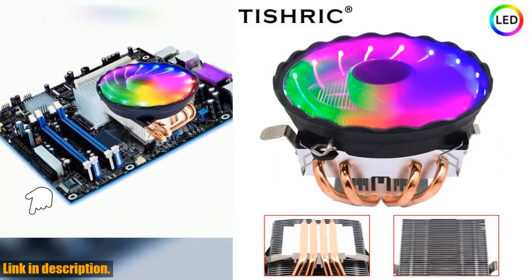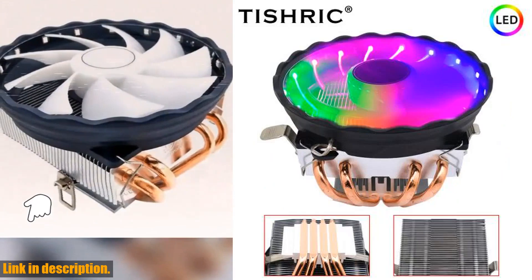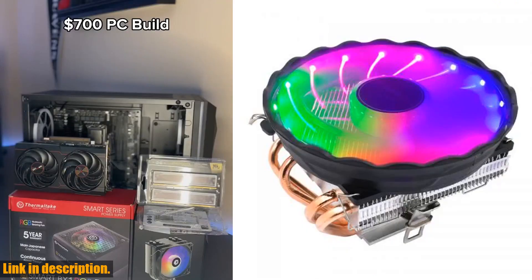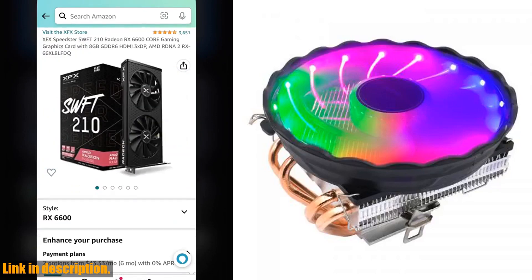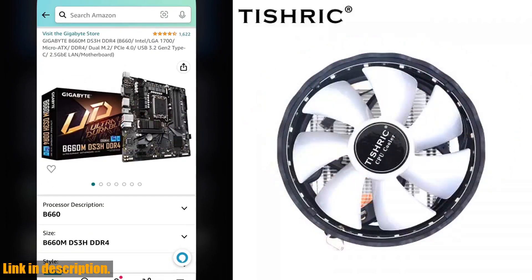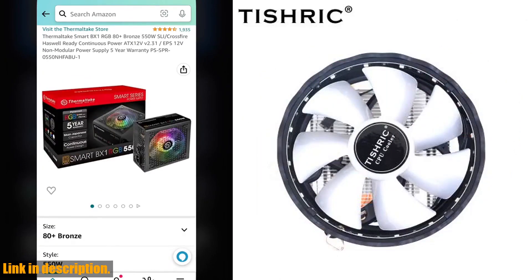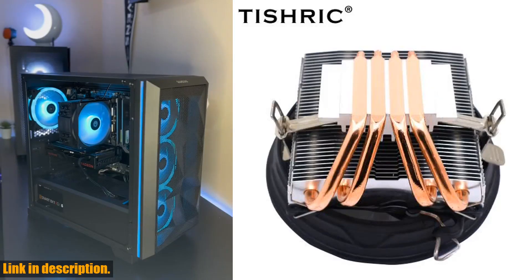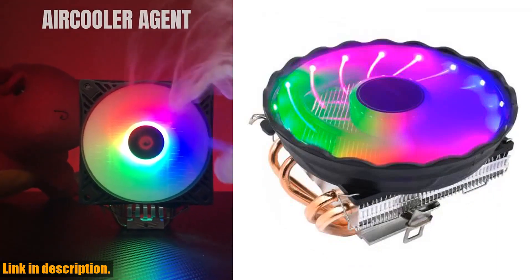Plus, with the 4-pin PWM fan, you can easily adjust the speed and noise level to find that sweet spot for your system. But what really sets this cooler apart is the RGB lighting. With customizable colors and effects, you can add some personality to your build and create a setup that's as unique as you are. It's not just a cooler, it's a statement piece for your gaming rig.